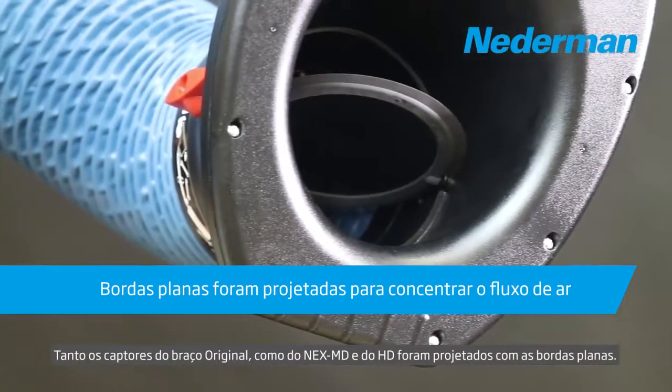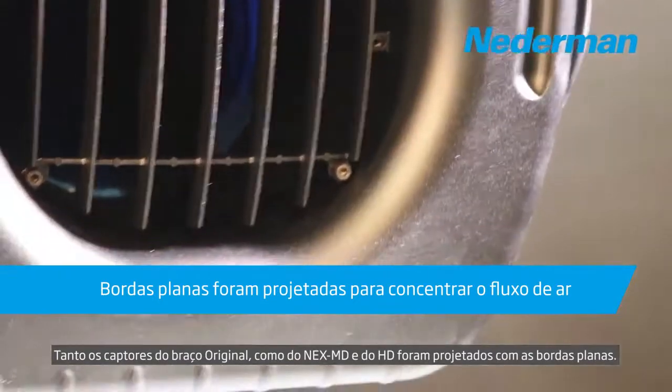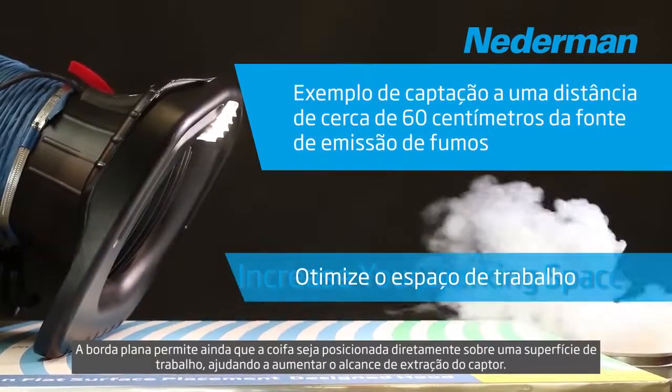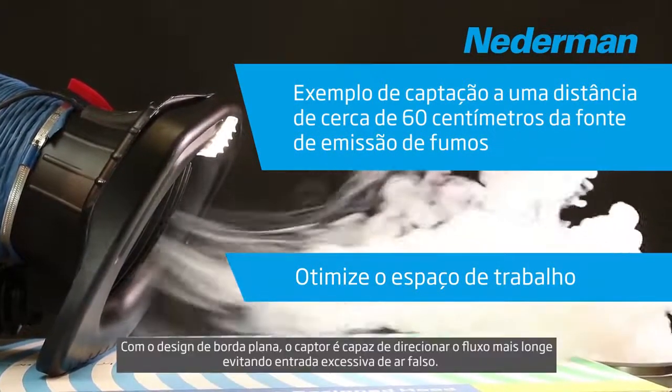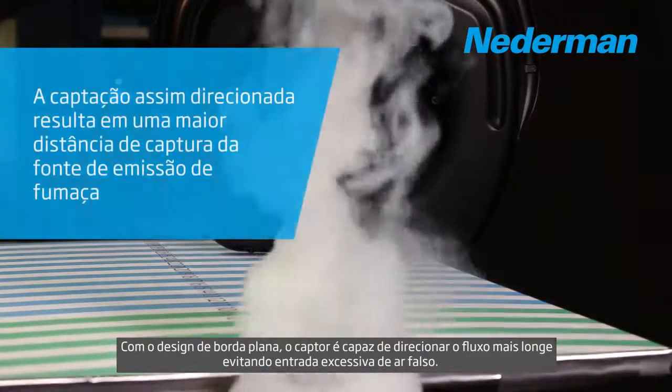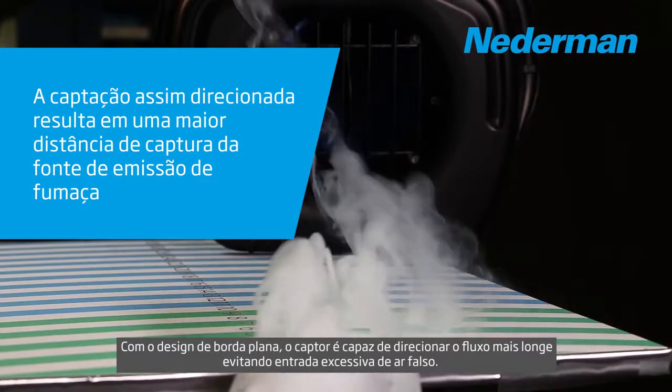Both the original hood and the NEX-HD hood are designed with a flat edge. The flat edge allows the hood to be placed directly on a working surface and helps extend the hood's extraction range with the front of the hood by cutting off the lower air path.